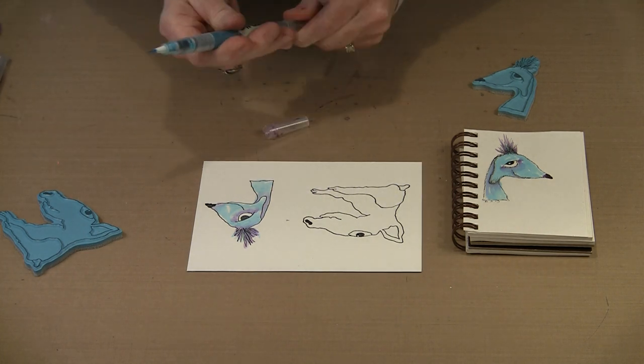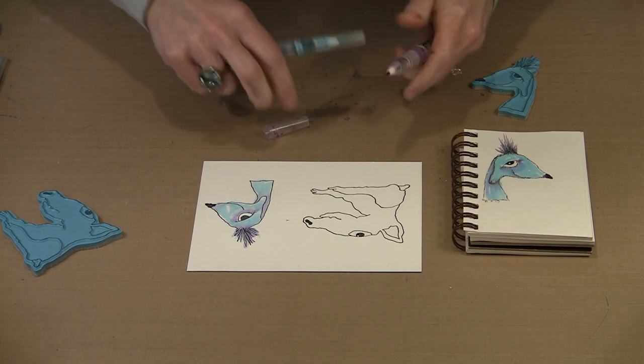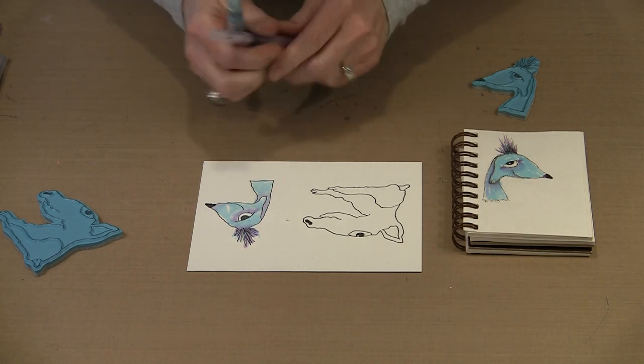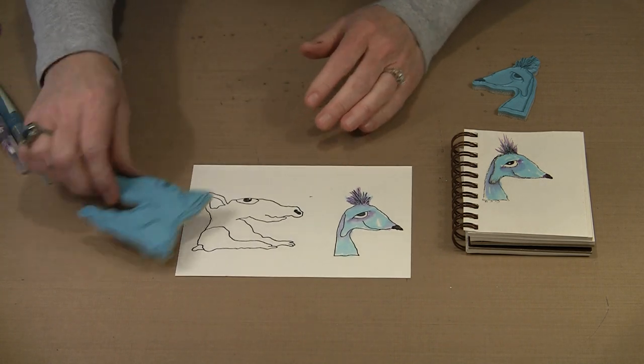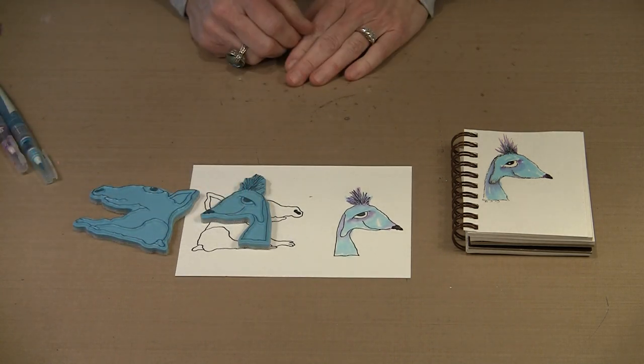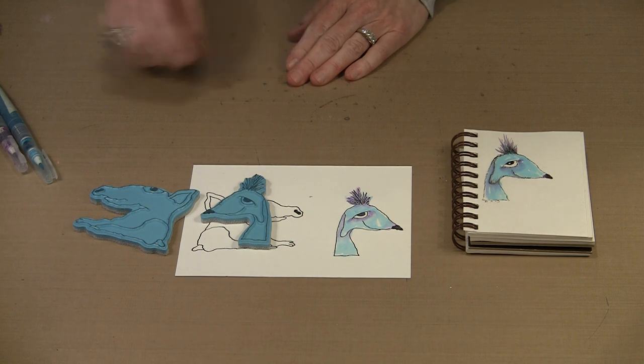Ty is a different story because I did him with colored pencils — I'm not even going to try to show you that today. But the point is that you have the stamps, and it's up to you to decide how you want to go ahead and embellish them.